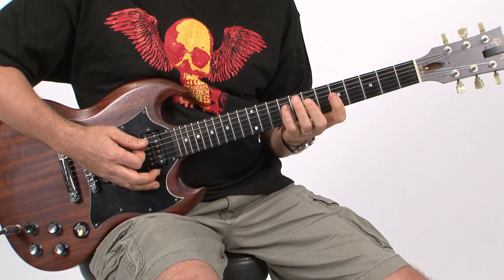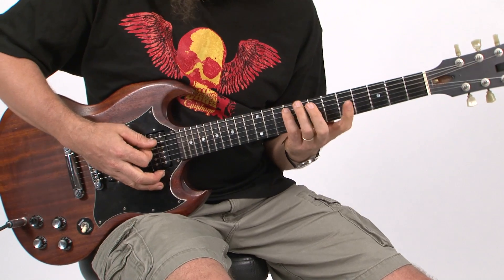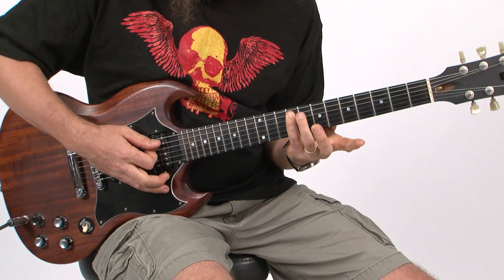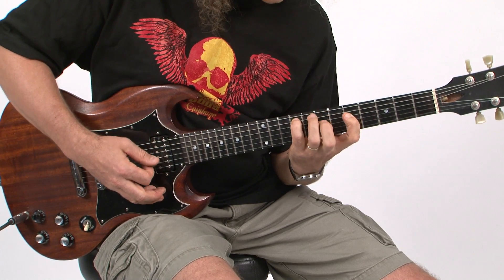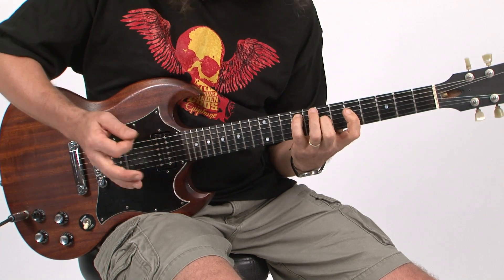This whole figure is built around a sequence of arpeggiated chord shapes, a couple of which require some pretty demanding wide fret stretches, like this first one. It's like an E minor 9. Get your pinky at the 9th fret on the A string, index finger on the 5th fret on the D string — that's a big stretch — and then the middle finger on the 7th fret of the G string. That's the way the song starts off.